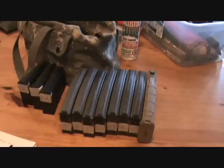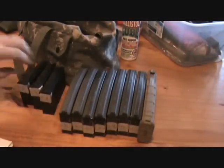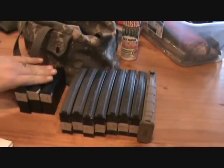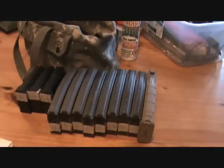All right guys, we're going to get set up today for a little test. I made a little data record sheet and I've numbered every one of my magazines. I'm going to run a little function test today, a little engineering test. We'll be finding out the bobs and wows of these magazines. For those of you who don't know engineering terms — I'm not an engineer, but I work around a lot of engineers on a daily basis.